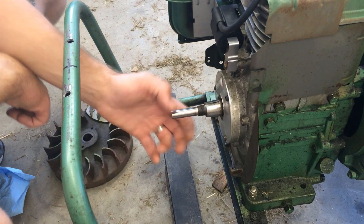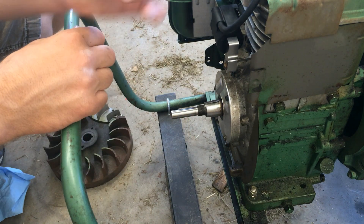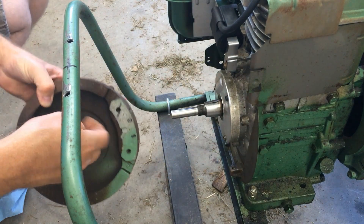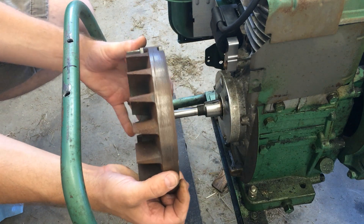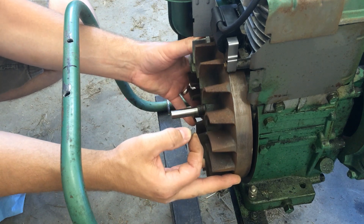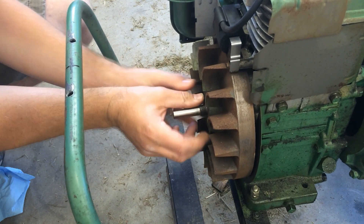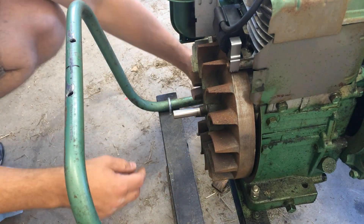You'll want to turn your crankshaft so that it's facing upwards, so that it'll be a little easier to install the woodruff key, which is this little guy right here. It actually goes in this slot on the flywheel. You take your little key and get it into the little slot that it fits in right there. Just work your flywheel up a little bit and there you go, now it's on. Then you want to put your washer on and tighten everything up.